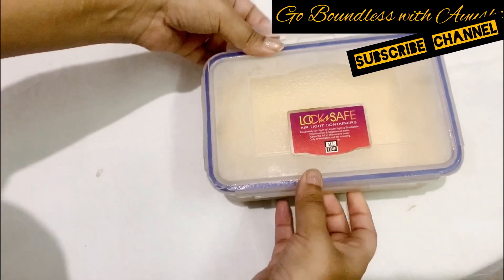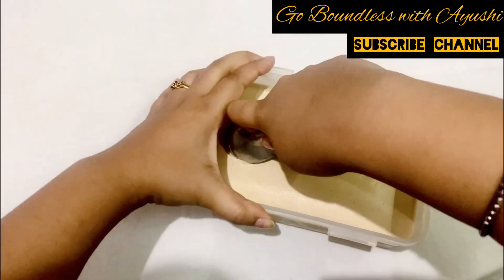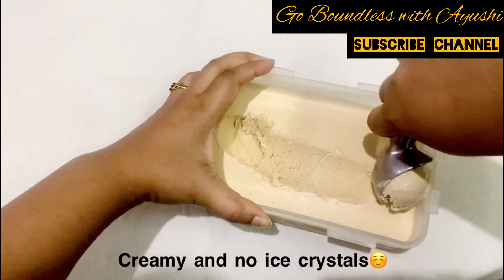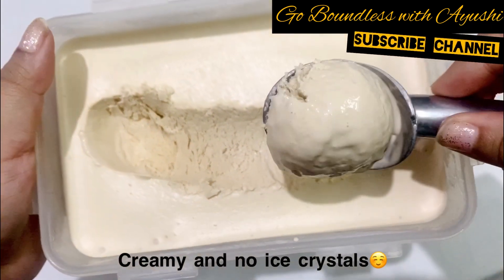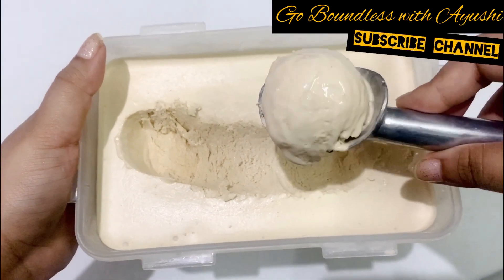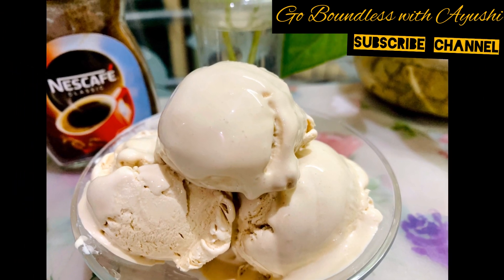After 6 hours, I will show you my ice cream — there are no ice crystals and it is so soft and amazing. It is very creamy. Do try my recipe and let me know your feedback in the comment section below. Please follow the steps exactly as shown, otherwise ice crystals can come — so don't blame me in the end!